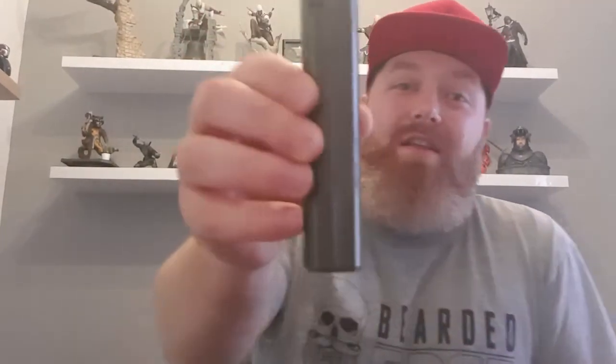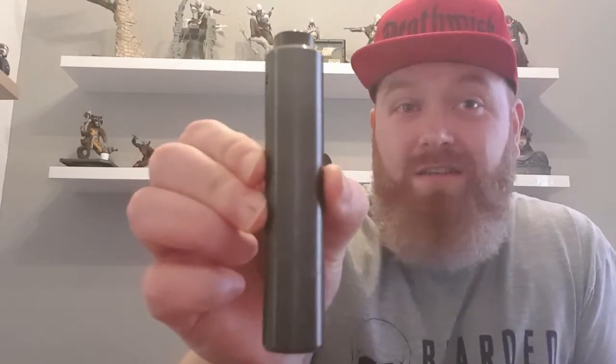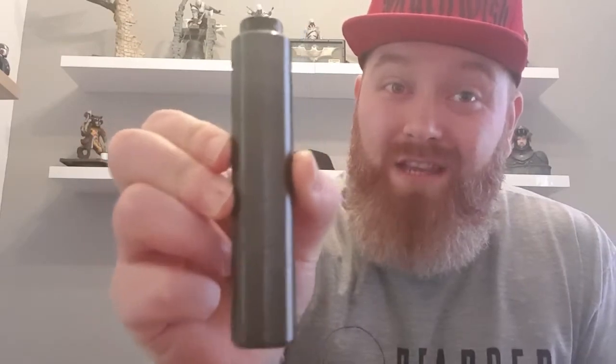Hey guys, welcome back to Bearded Edge Reviews. I'm Callum, and I've got one amazing review for you today. Yep, I've got a hardware review — looking at the new Bare Bones Mech from Death Wish Mods. Hence the car.